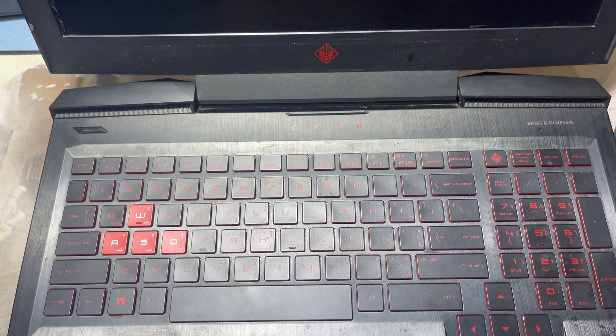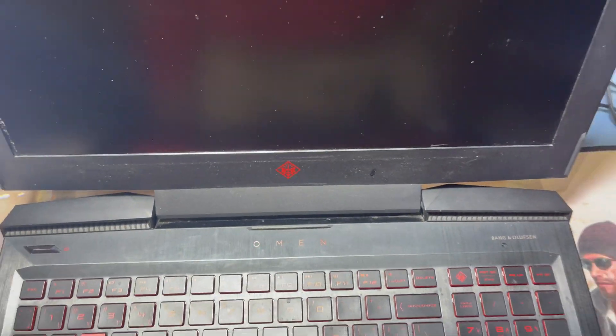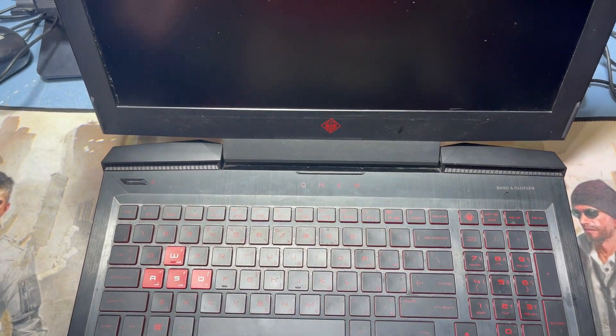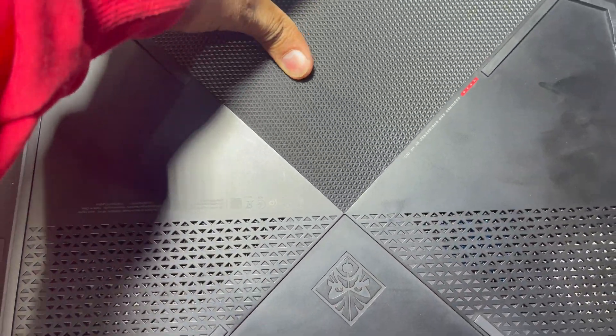Hey guys, welcome back to my channel Golden Nanotech. This is the HP Omen gaming laptop, and today I'll show you how to open and clean this laptop.